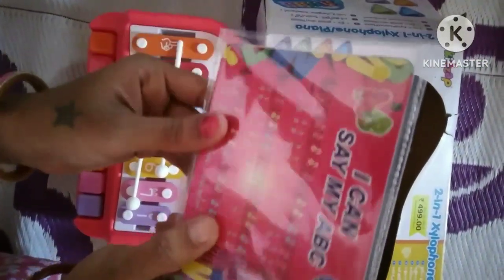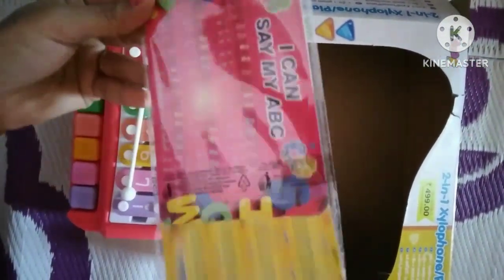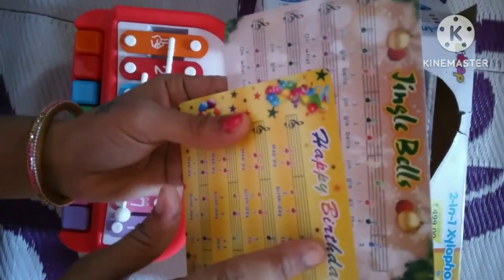This card is for how to play and sing the piano. This music sheet has 'I Can Say My ABC.' For the A alphabet, the number is one; for the B alphabet, there is a number, and we touch that particular number.